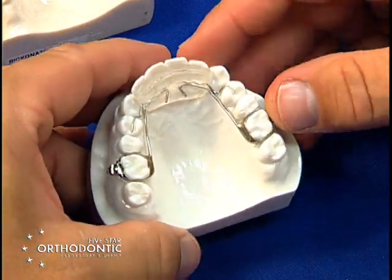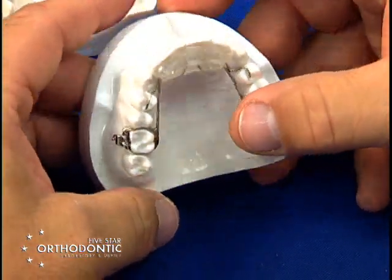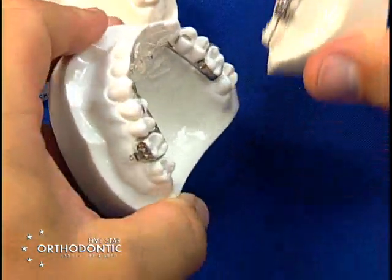There are a few things you need to know to activate the Rickonator. You need to send a bite to an ideal position — we will index the acrylic to the ideal finished position.